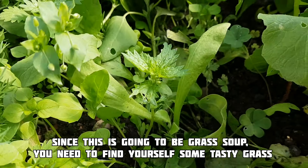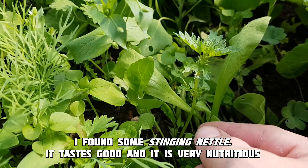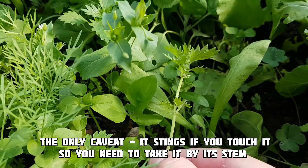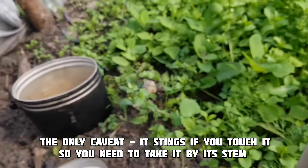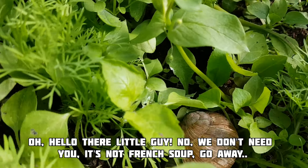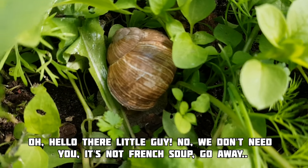Since this is going to be grass soup, you need to find yourself some tasty grass. I found some stinging grass — it tastes good and it is very nutritious. The only caveat is that it stings if you touch it, so you need to take it by its stem. Oh, hello there little guy — no, we don't need it, it's not French, so go away.